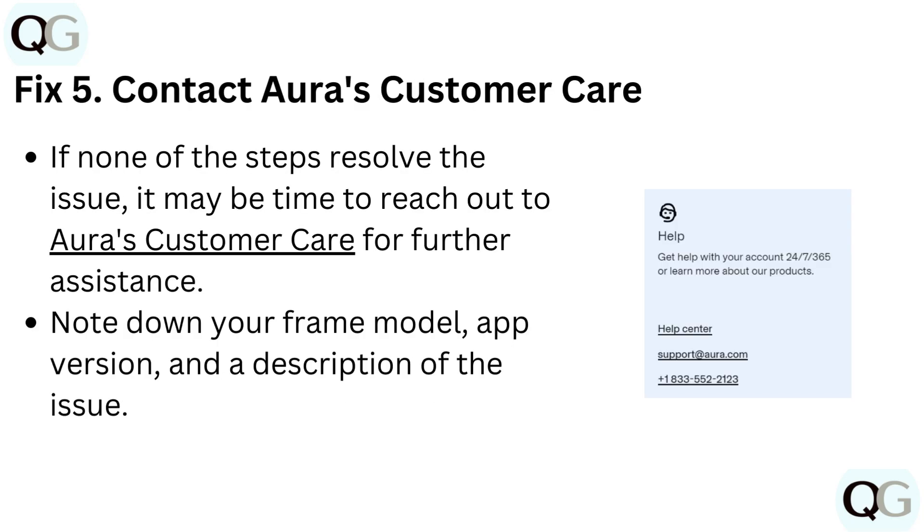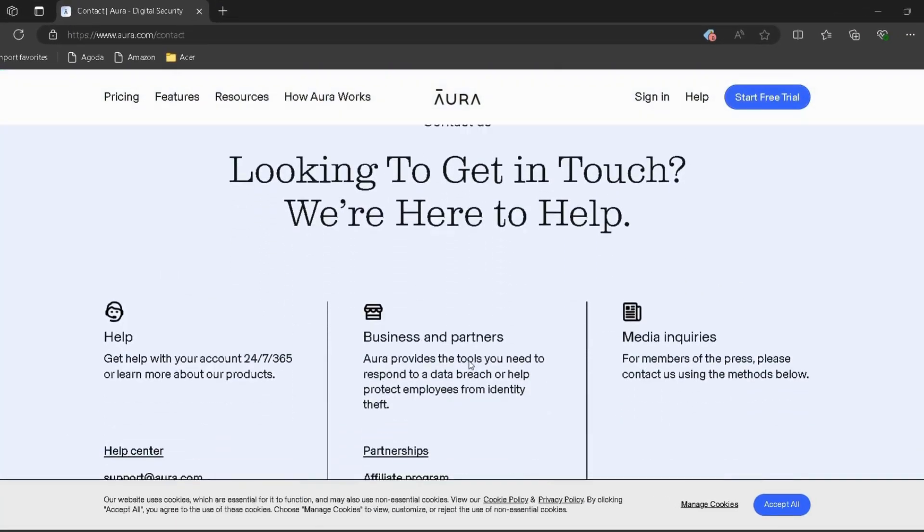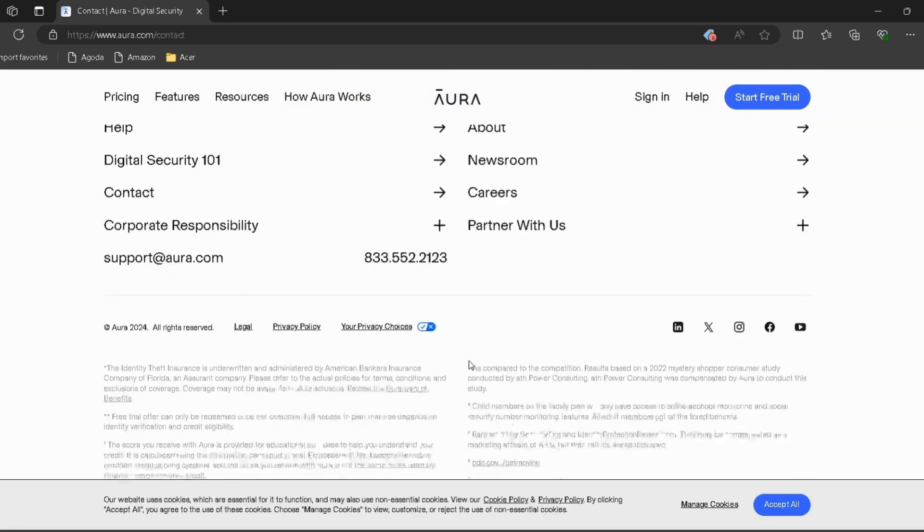Fix 5: Contact Aura's customer care. If none of these steps resolve the issue, it may be time to reach out to Aura's customer care for further assistance. The link is provided in the description — you can directly go through it.